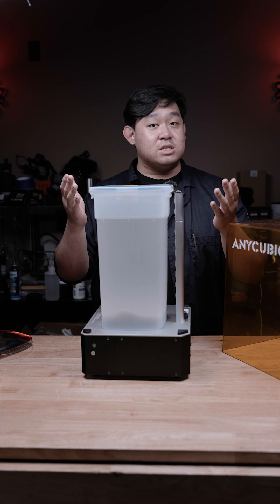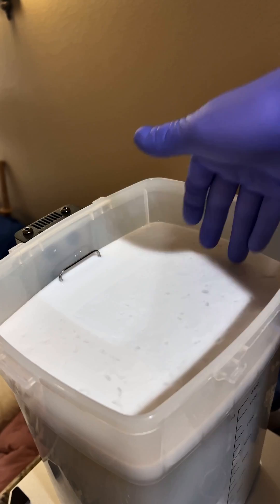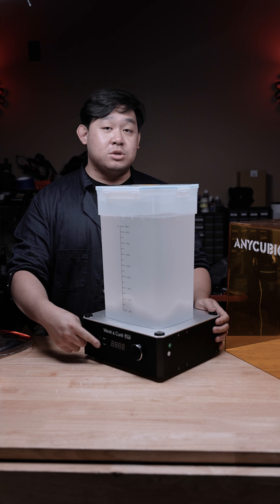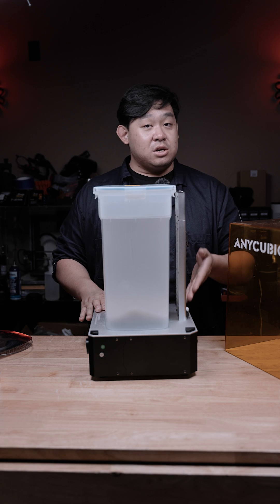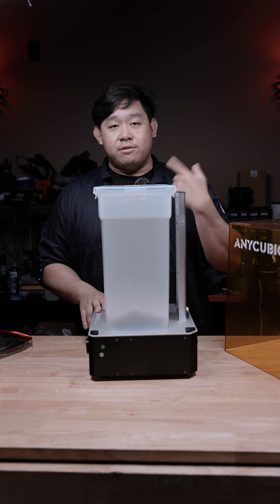Don't worry, it'll actually come off on its own if you're using a Kirin wash station. If you're not using a Kirin wash station you'll have to manually break it up. After that whole process, go ahead and click over to the wash mode in the front and set that for four to six minutes. This will allow the wash station — at least the Anycubic wash station — to do two or three cycles of spinning.